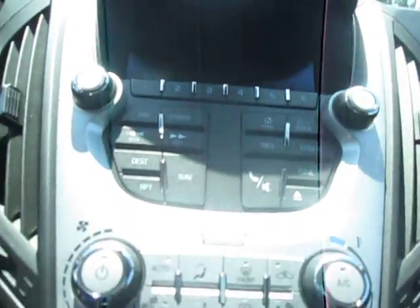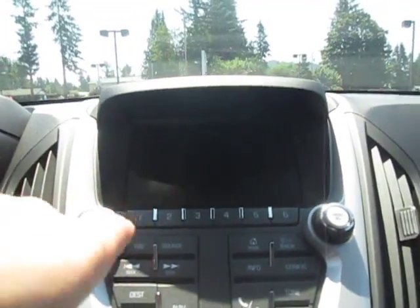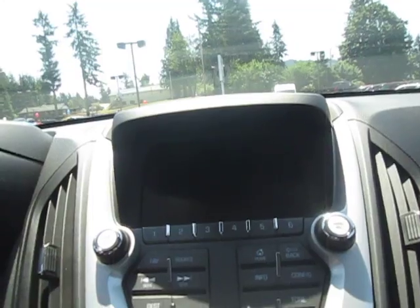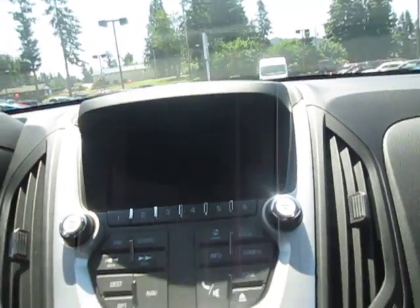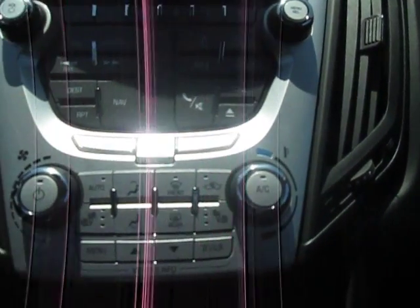Down below we have our navigation screen in the center with 1-6 favorites, AM, FM, XM, CD player, and auxiliary port. Down below that we have our climate control with dual heated seats, very nice, and a CD player in here.